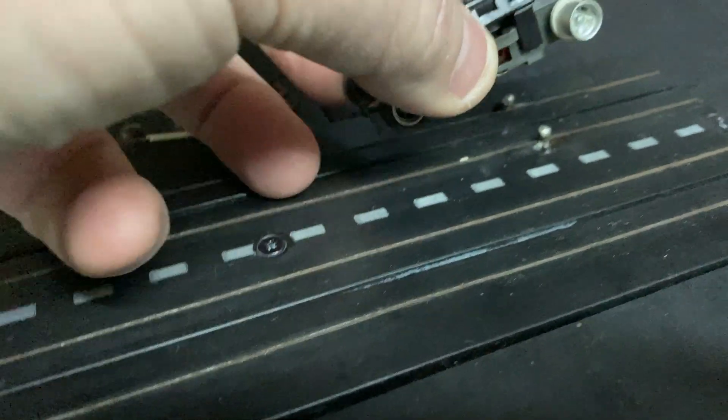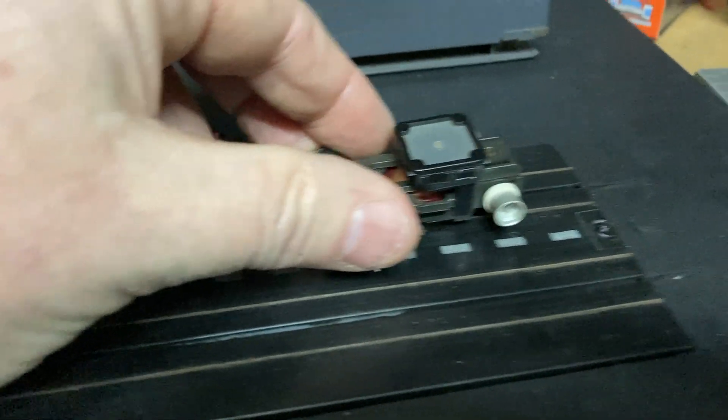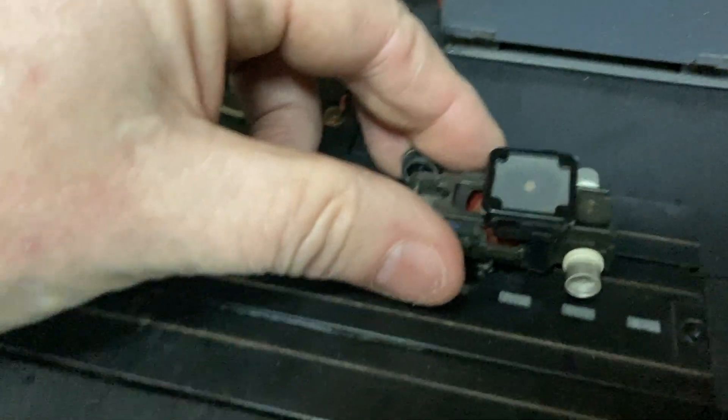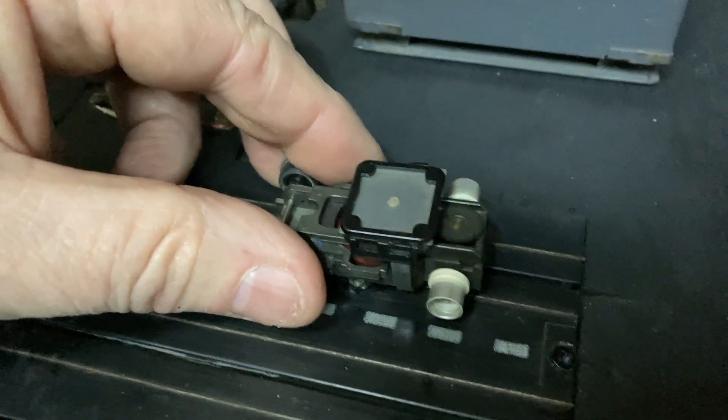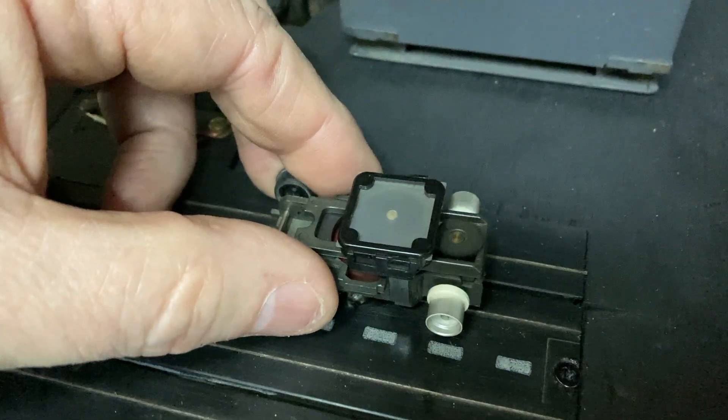We'll first put it on the little test block that I made. Oh... oh dear. What is that noise? Well, you know, there's probably a lot of work to be done there. Stick around — we'll see if we can make it a much better slot car.